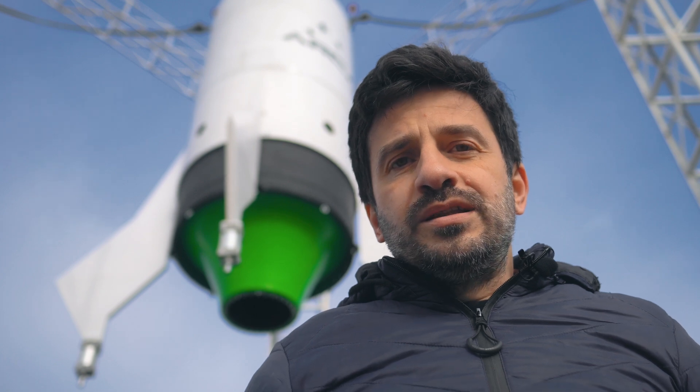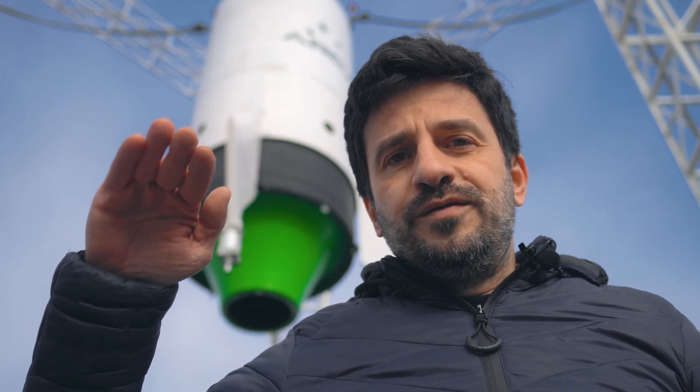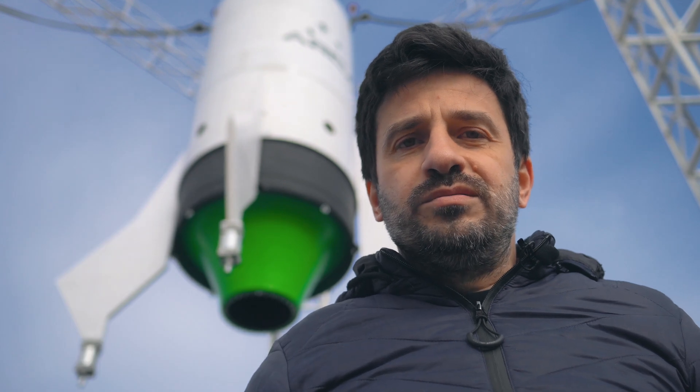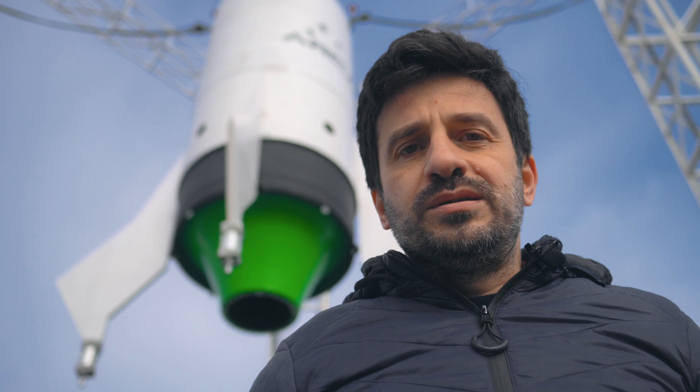We are going to have the test readiness review on Monday and fuel the vehicle on Tuesday, and most probably next week we are going to have the first VTOL test for this vehicle. Basically what we are going to do is keep the vehicle at a distance of around four meters from the concrete pad, and when we start the landing engine the vehicle is going to go up to a height of around three meters and then we are going to attempt landing the vehicle as smoothly as possible. We are optimistic and think we did everything right and we are going to have a successful flight.